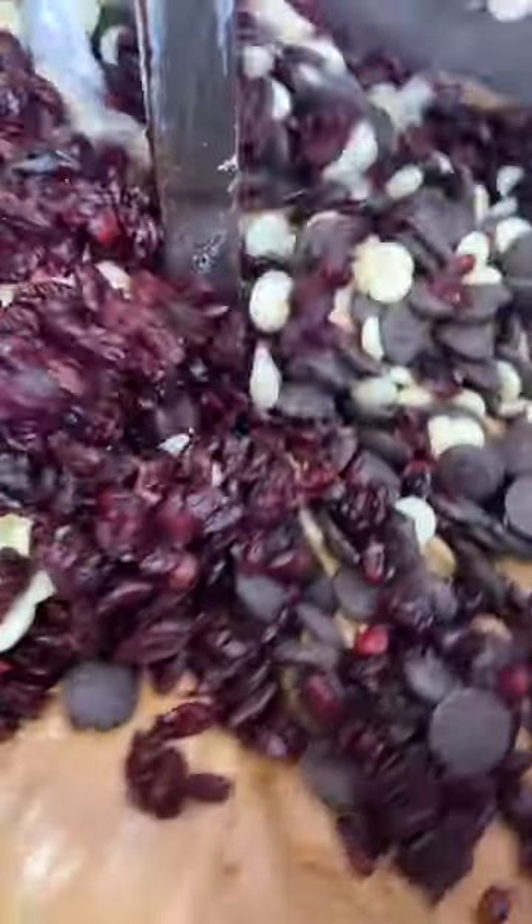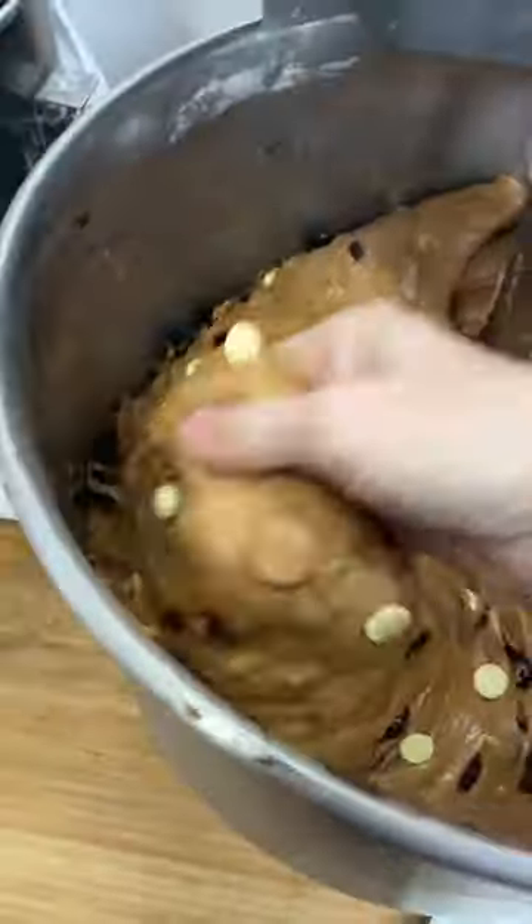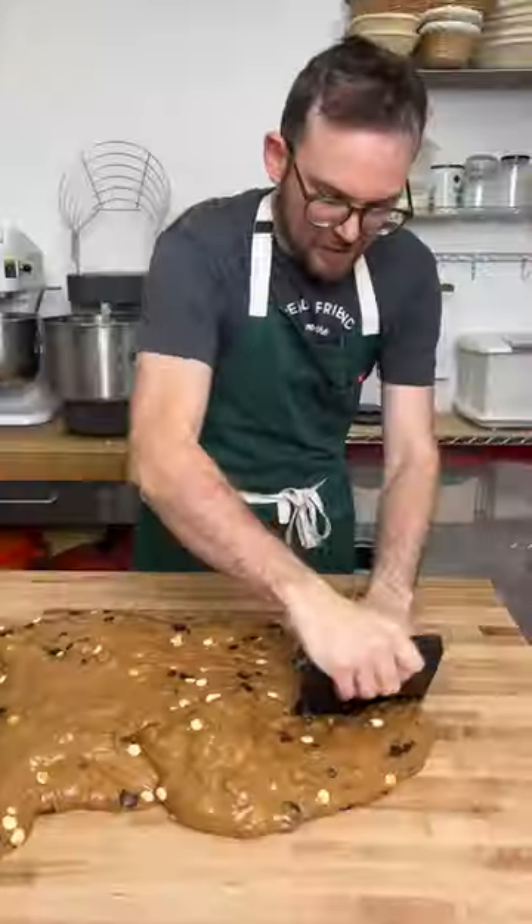Let's make some panettone — or better yet, chocotone. It is that time of year to start thinking about what you're going to bake for the holidays, and there is nothing better than the king of bread, panettone.